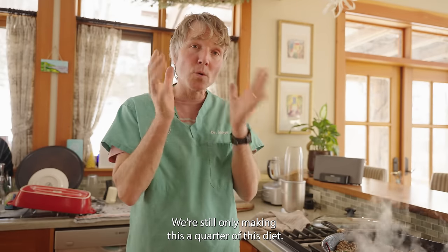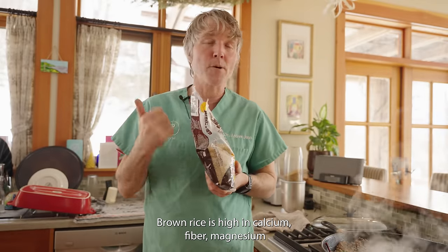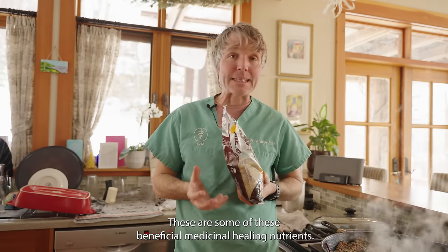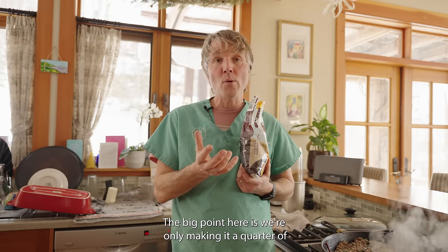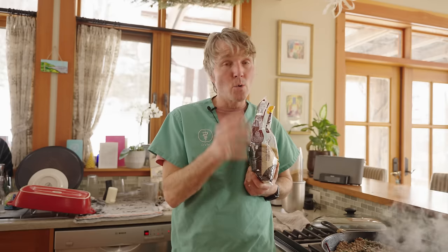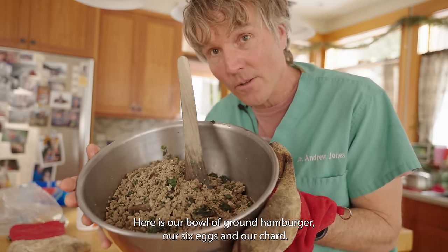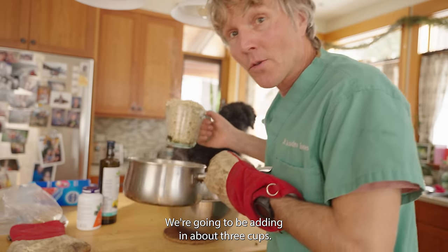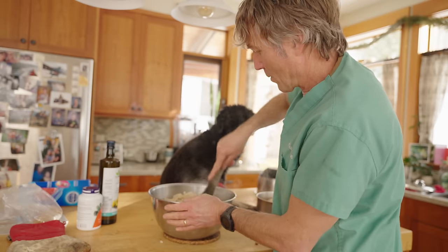I am choosing a carbohydrate, but we're still only making this a quarter of Tula's diet. I'm choosing brown rice — it's high in calcium, fiber, magnesium, protein, and selenium, and it's also a great source of flavonoids, these beneficial medicinal healing nutrients. Keeping it to just a quarter prevents obesity. I cooked the brown rice ahead of time and I'm adding in about three cups.